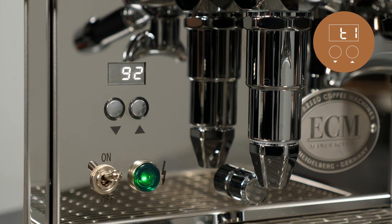The default value for T1 is 92 Celsius or 198 Fahrenheit.